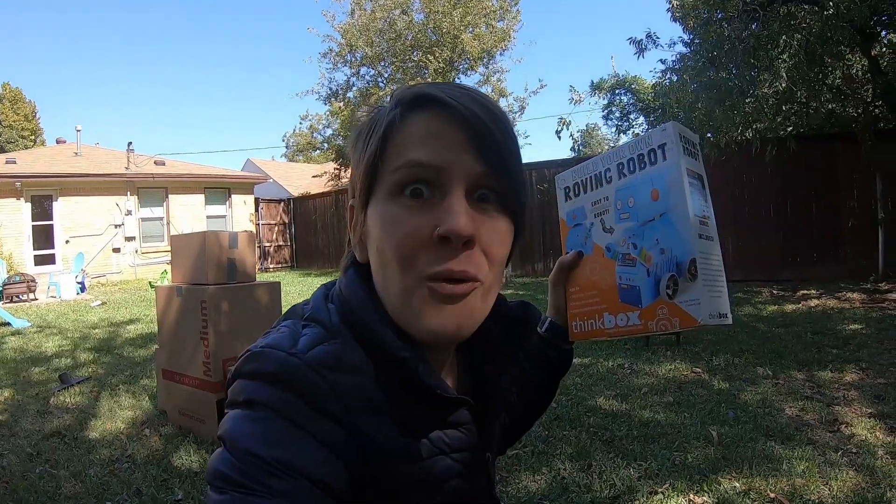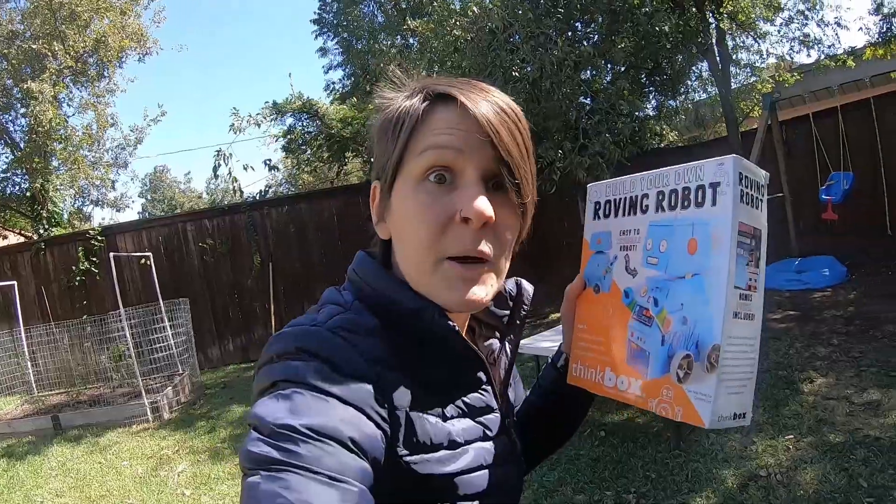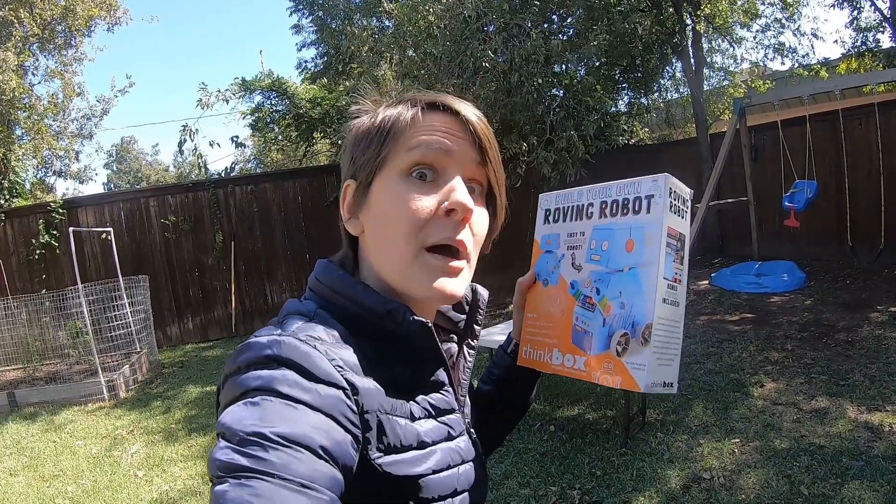Hey, this is really cool. I was going to make a robot. Well, guess what? That was my plan today. We were going to make a robot box for Brooks out of these old boxes we used for other shows. Let's put this build-your-own roving robot box together, and then we will make our own roving robot out of our imagination for Brooks.